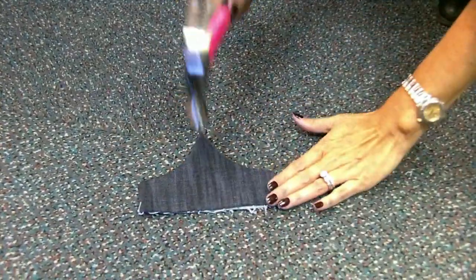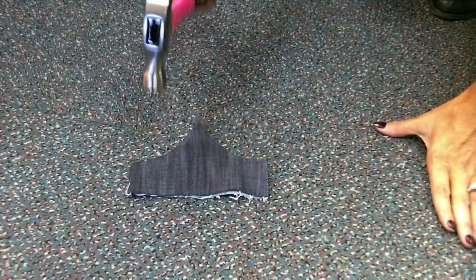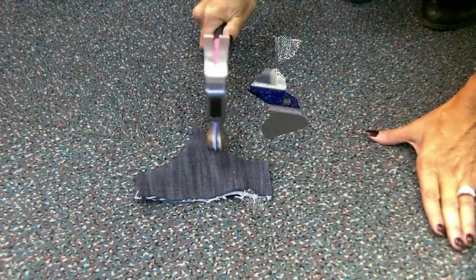Here I have the handy dandy pink hammer — it's pink so my husband doesn't steal it. I hammer all the seam allowances, which really melds your fabric to very thin. So when you topstitch, you don't end up with any skip stitches.